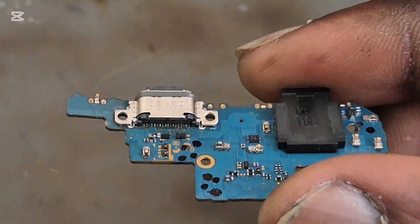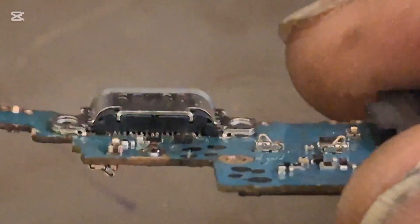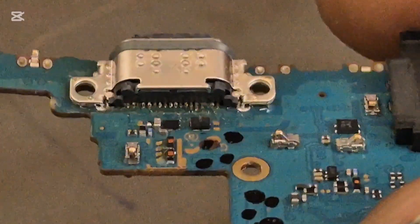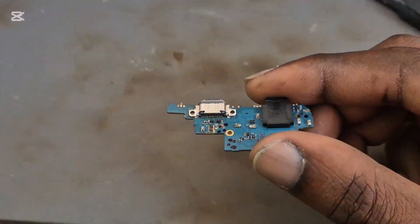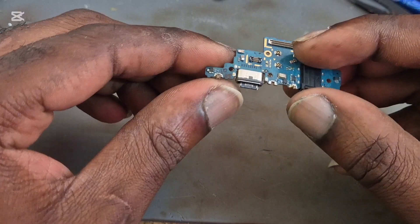We can check the port to see if every pin is sorted properly. Apparently the pins are sorted properly. So we want to test and show that everything is working.